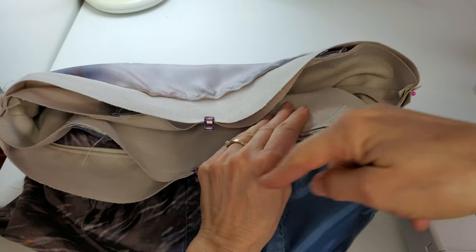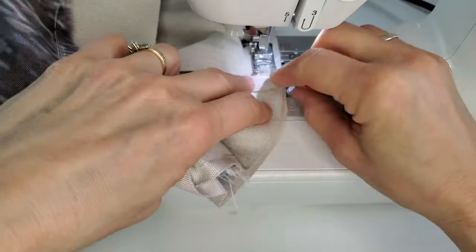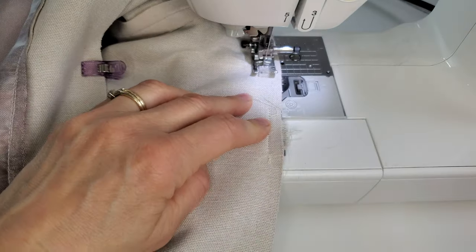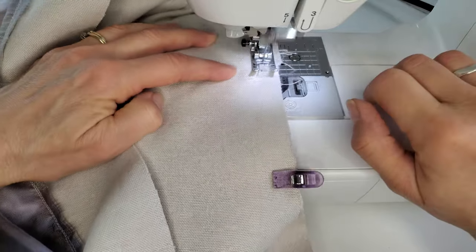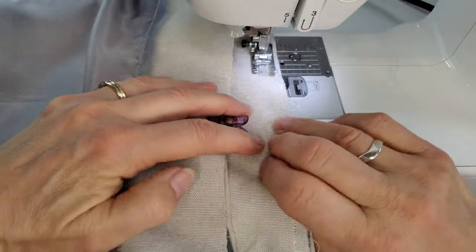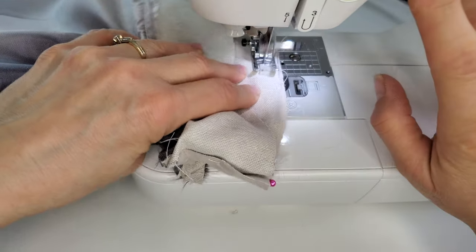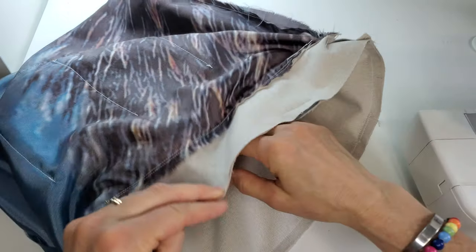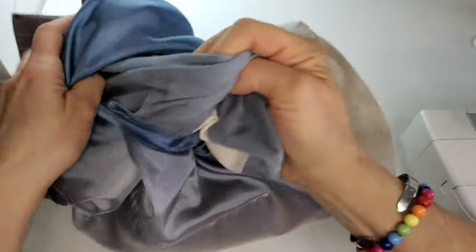Now I'll just sew around the whole outside edge at the 15mm or 5/8" line — we're really almost done. You can do an extra back tack over the strap to make sure that stays strong. The two bags are joined. Make sure you don't have any puckers, that everything went together nice and smooth. Now finding the gap in the lining, I'm going to take that outer bag and pull it all out.